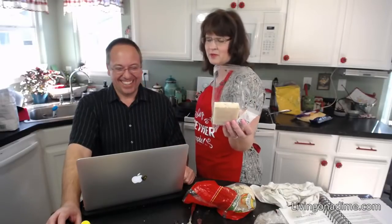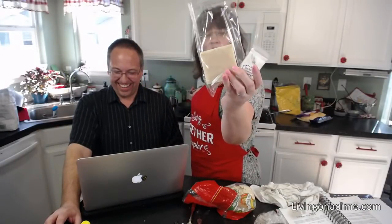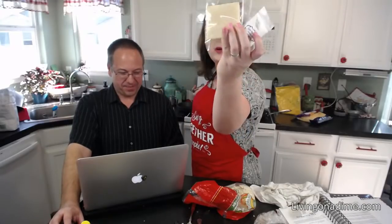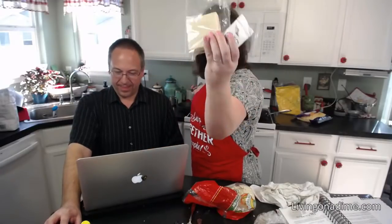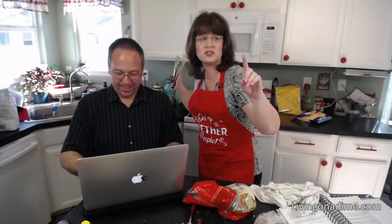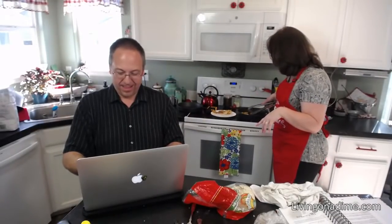Speaking of our daughter Ellie — ElliGoatMilkGifts.com: she has goat milk soap at 25% off for Mother's Day. All she has left of the goat milk cream is the travel size since she can't get the ingredients, but she does have soap. Use code SALE25 at checkout.